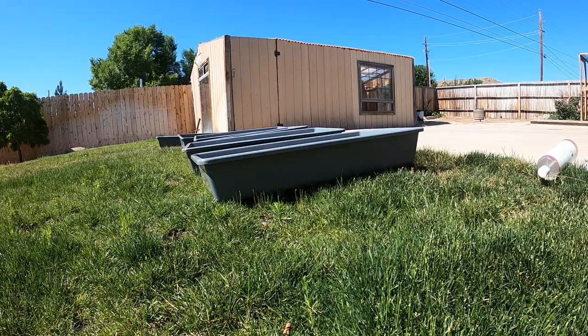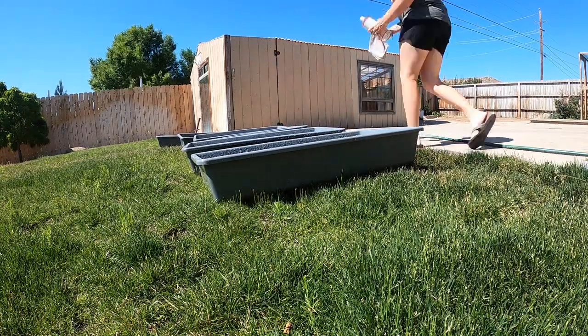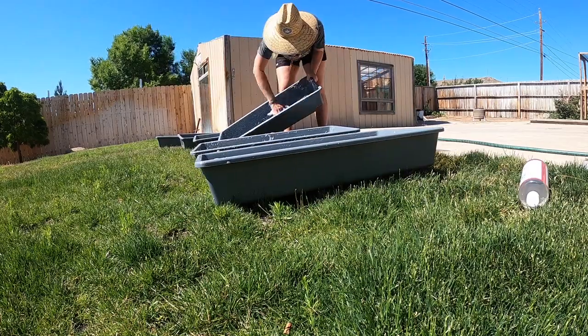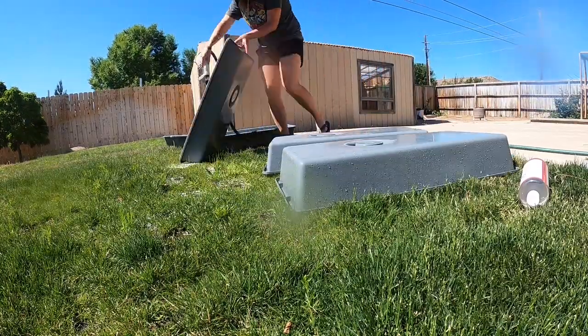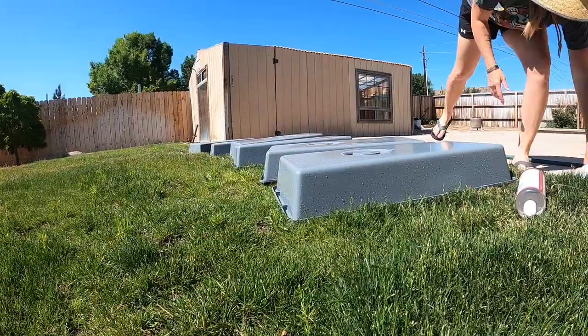I got my hat, we got some supplies, now let's get to cleaning. All done cleaning out the bins — I'm just going to let them dry out in the sun for a little bit. The wind just picked up so we're going to take them back inside.